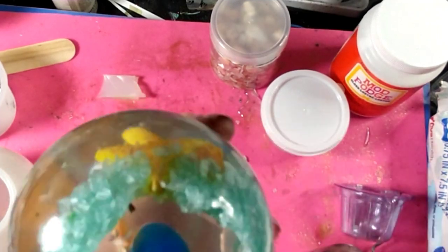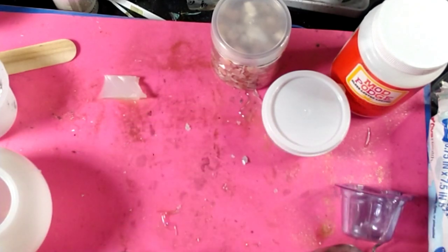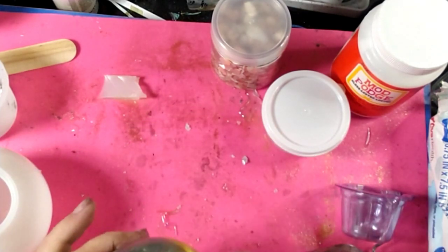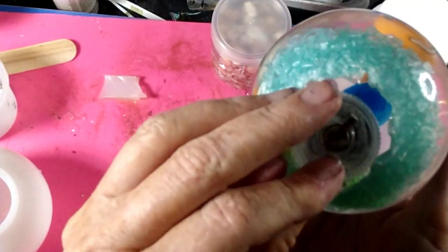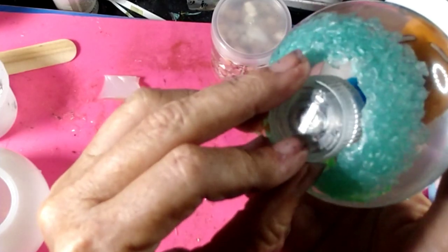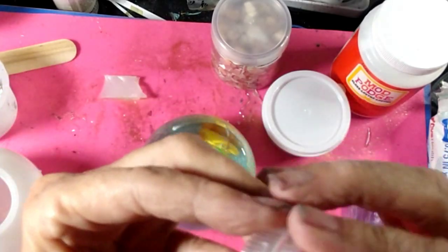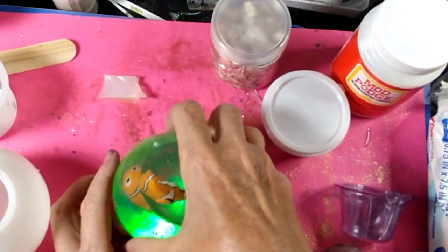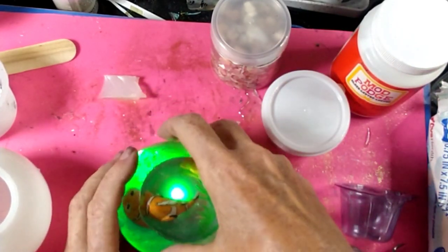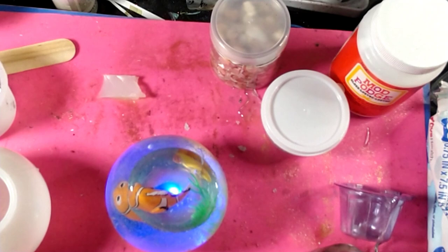Alright guys, I got it out! I need to clean the edge up a little bit here, but it's out. And it holds this little battery-operated candle — it sits in here just like so. We're gonna put this up in here, then turn out the lights. We'll be right back.